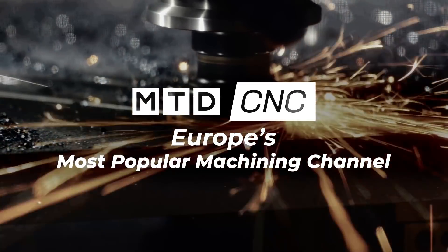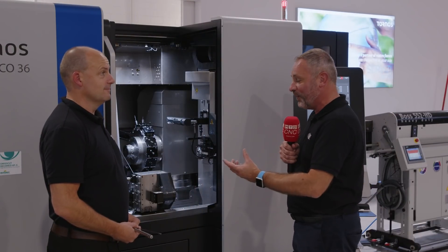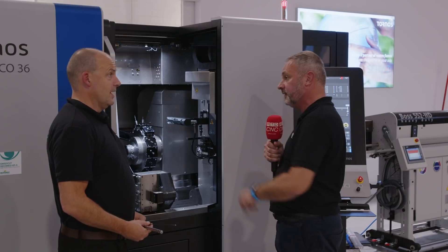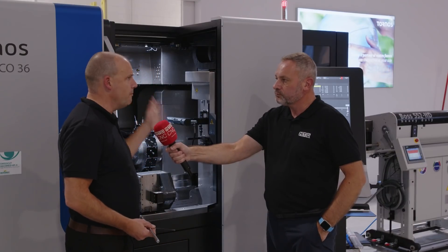We're here at the Tornos open house — it's EMO week and we've just had a live event that went so well. I wanted to come back to this machine, Paul, because this is not a traditional sliding head. No, this is very special. I saw this machine for the first time about four years ago in Moutier, Switzerland. This is a Swiss Deco 36.